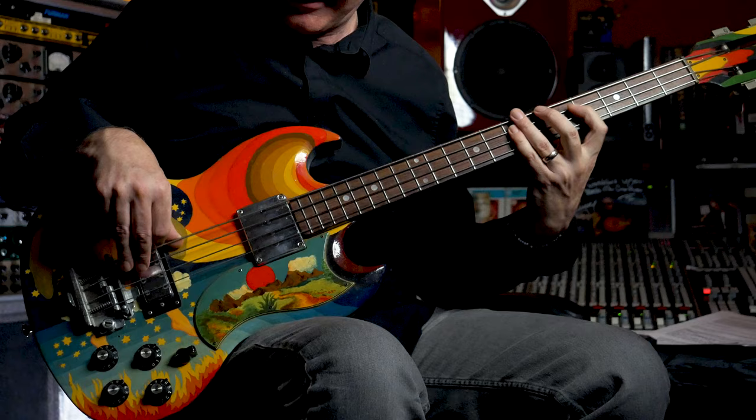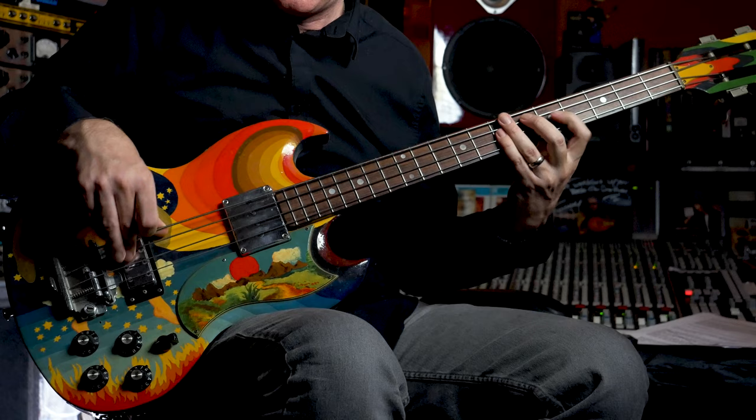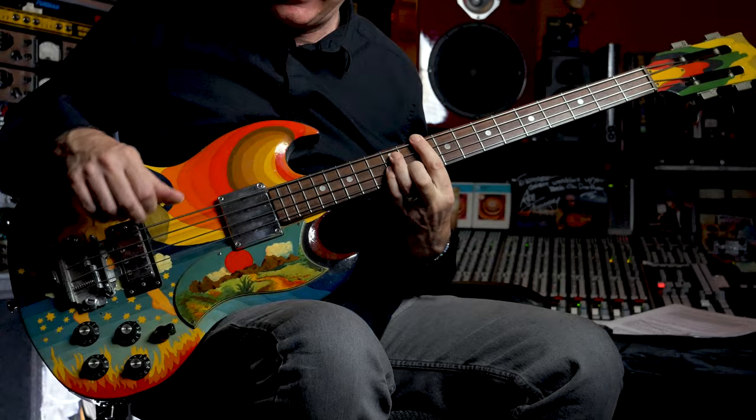Playing melodic lines on a short scale bass with flat wound strings is just great. You should be able to find yourself a used bass with a bolt-on neck — short scale are great for guitar players. Put some flat wound strings on it and just have one in your arsenal; it means you've got a bass ready to go at all times with flats on it. It's really smart as a producer to have a bass with flat wound strings.